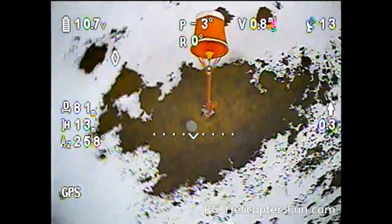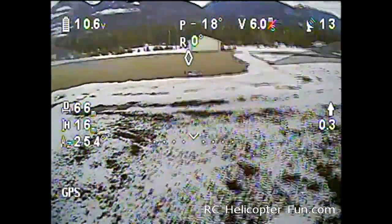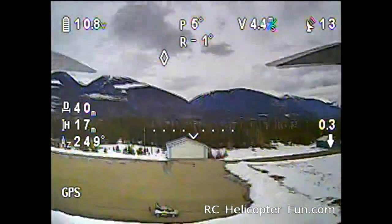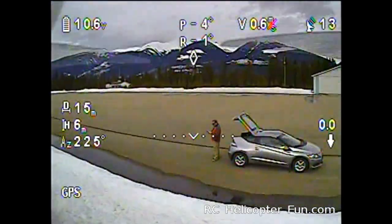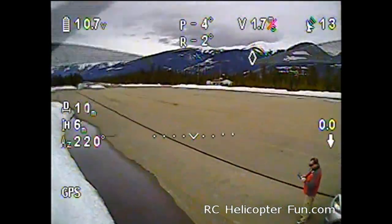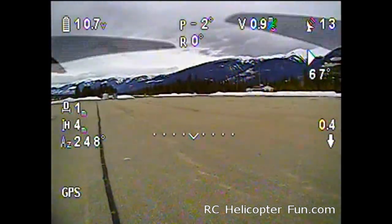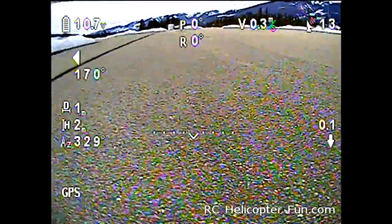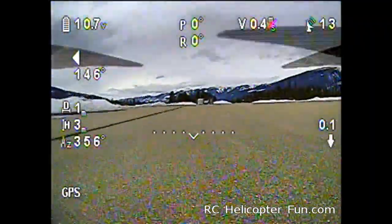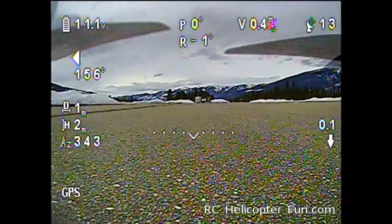Good shot of the old windsock there. We'll just bring her in. Pretty fun FPV stuff — that's off-the-shelf kind of gear. Hopefully you enjoyed that. It gives you an idea of what off-the-shelf FPV equipment can actually do. Really simple system. And there we go — we're on the ground. Hopefully you enjoyed that and we'll see you later.